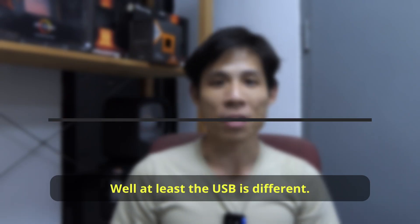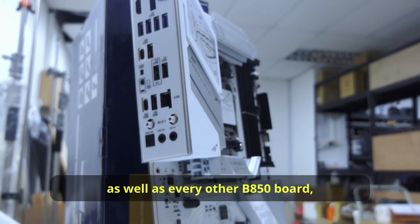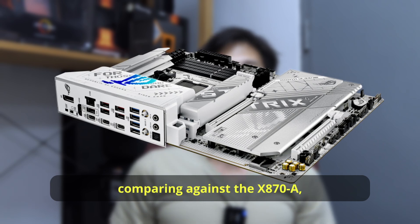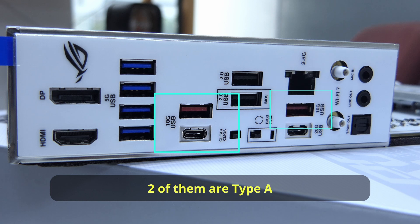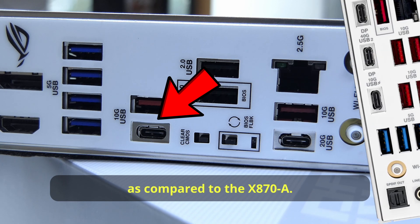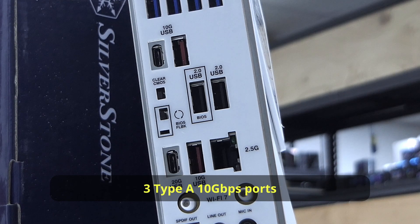At least the USB is different. You lose the USB4 on this B850-A, as well as every other B850 board. But comparing against the X870-A, you get the classic Type-C 20Gbps port, three USB 10Gbps ports — two Type-A and one Type-C — and this Type-C port doesn't seem to have fast charge as compared to the X870-A. You also trade three Type-A 10Gbps ports for two USB 2.0 ports.